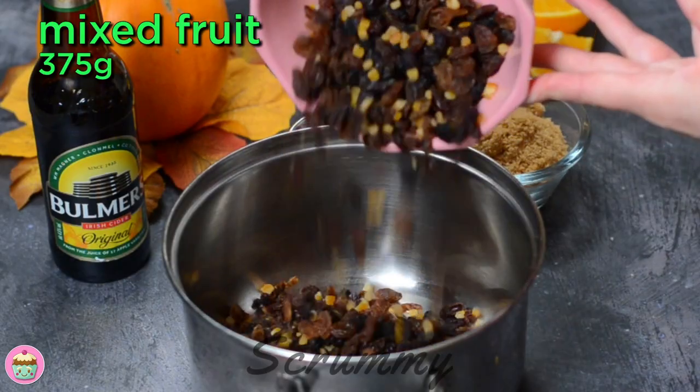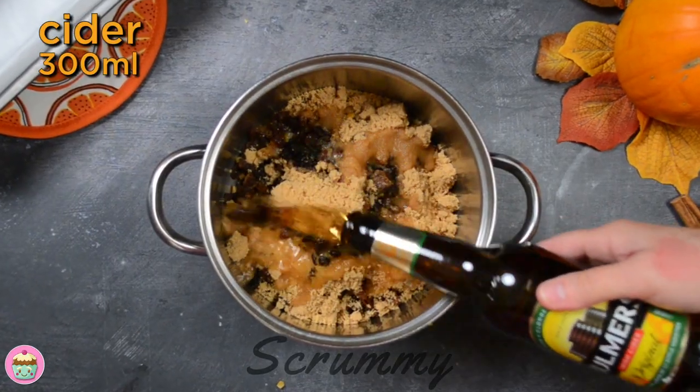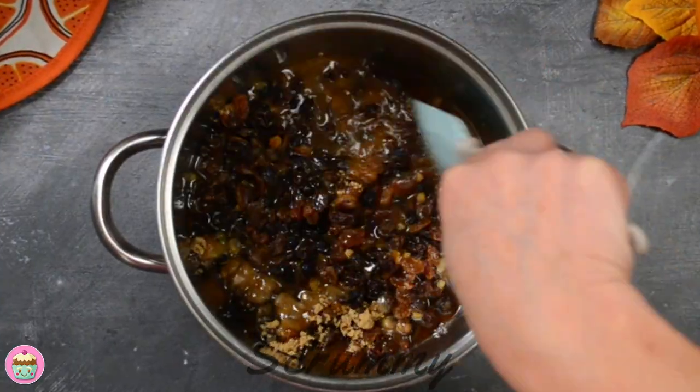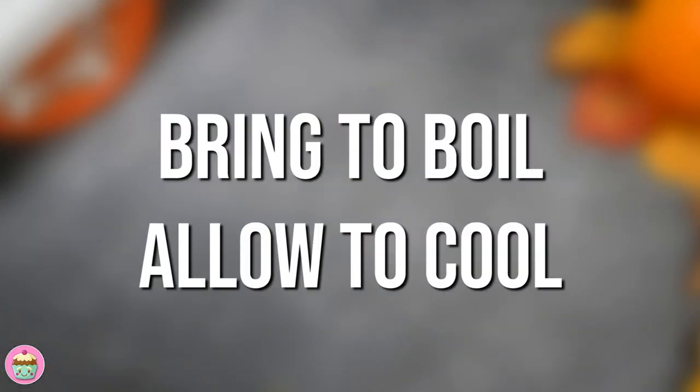We're starting with the fruit. Pour the mixed fruit into a saucepan, add the light brown sugar — you can also use white sugar if you have that either — and pour in the cider. Give everything a good mix and pop it onto the stove and heat it up gently so that the sugar dissolves.